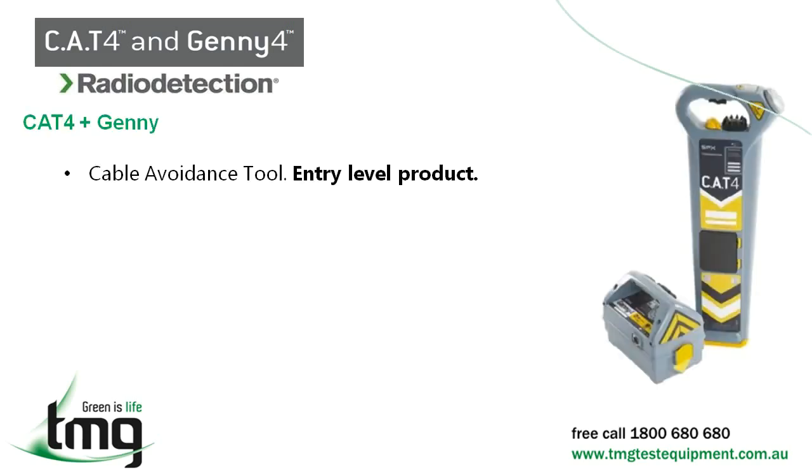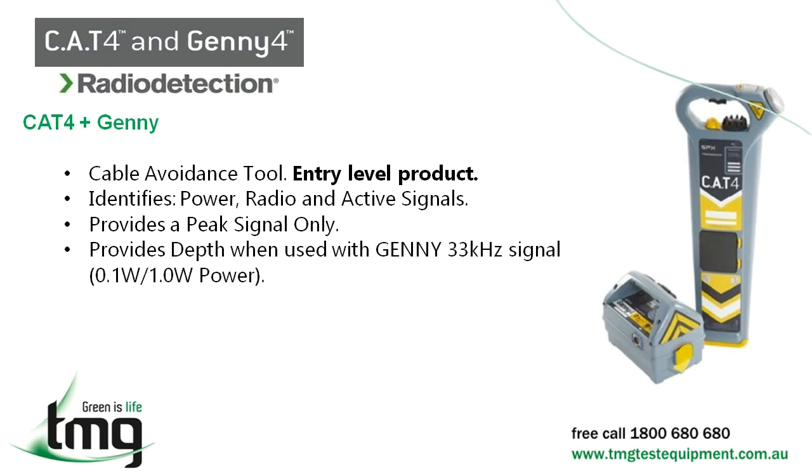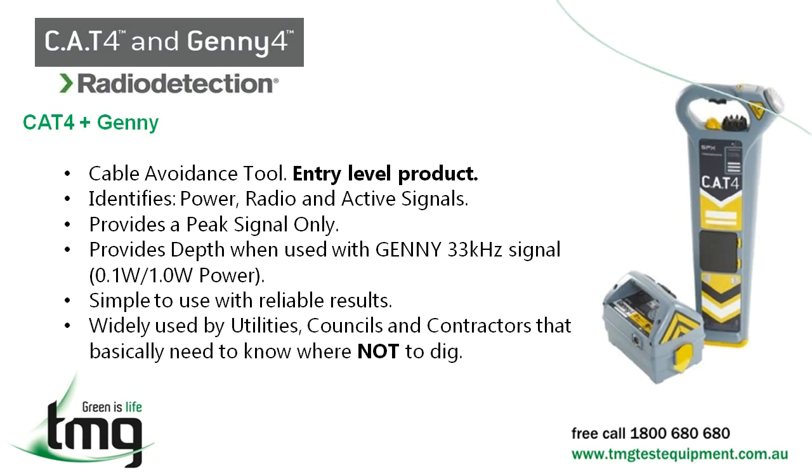The Cat4 and Jenny is a cable avoidance tool. It identifies a number of active signals including power and radio. The display screen provides a peak signal indicator which shows you when the signal is getting stronger or weaker. The Cat4 provides depth when used with the 33kHz 1W Jenny transmitter. It is easy to use, gives reliable results, and is widely used in a number of industries. The Cat4 and Jenny 4 basically tells you where not to dig.